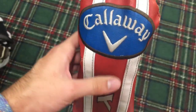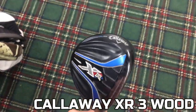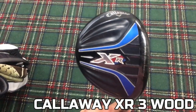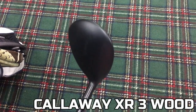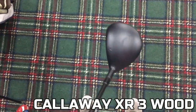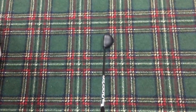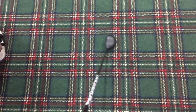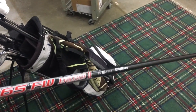Next is my 3-wood. It's a Callaway XR 3-wood. I've had it for a few years and I really like it. It only has a stiff shaft in it, which is fine. My clubhead speed isn't to the point where I absolutely have to have an extra stiff shaft, so I can still get away with having this club. I love the trajectory of the 3-wood, and I'm able to keep it low pretty easily into the wind, which is a really nice thing. It has a Speeder 765 shaft in it, which kind of promotes that lower ball flight, and it also has that same grip as my irons.